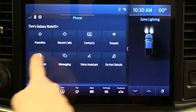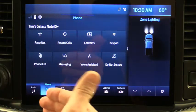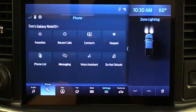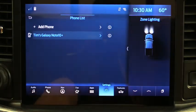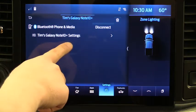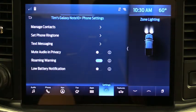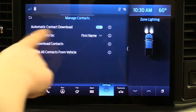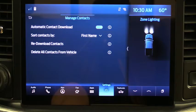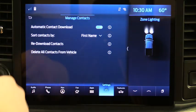Let's go through your phone settings — probably the first thing you want to do after connecting. Go to Phone List, click Tim's Galaxy Note 10, and it gives you settings for that phone. One of them is Contacts. I have automatic contact download activated — you can deactivate that if you don't want your contacts in the vehicle. The third item lets you redownload the contact list if someone isn't showing up.